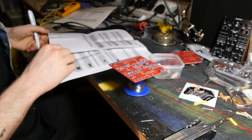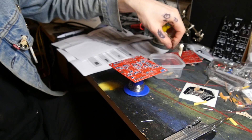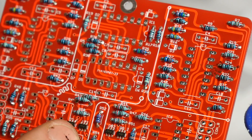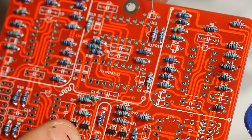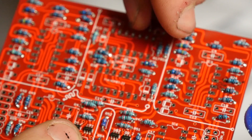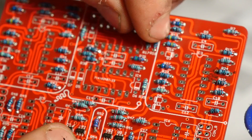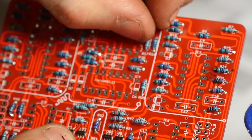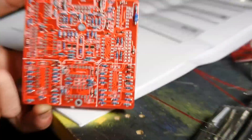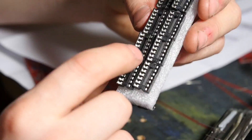Resistors done. The next thing is the diodes. You get your diode, make sure it's the right way around — the white stripe on the PCB actually corresponds to the black stripe on the diode. Diodes are done.